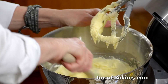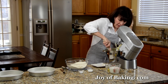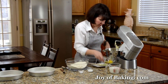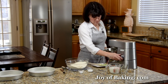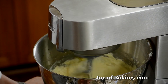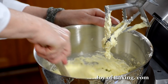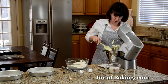Scrape down as needed. As you'll notice, when you first add the egg the batter will almost curdle, then you beat it a little longer and it will smooth out. Add the last egg, beat that in, and scrape again — make sure you get to the bottom of your bowl so everything is mixed together well.